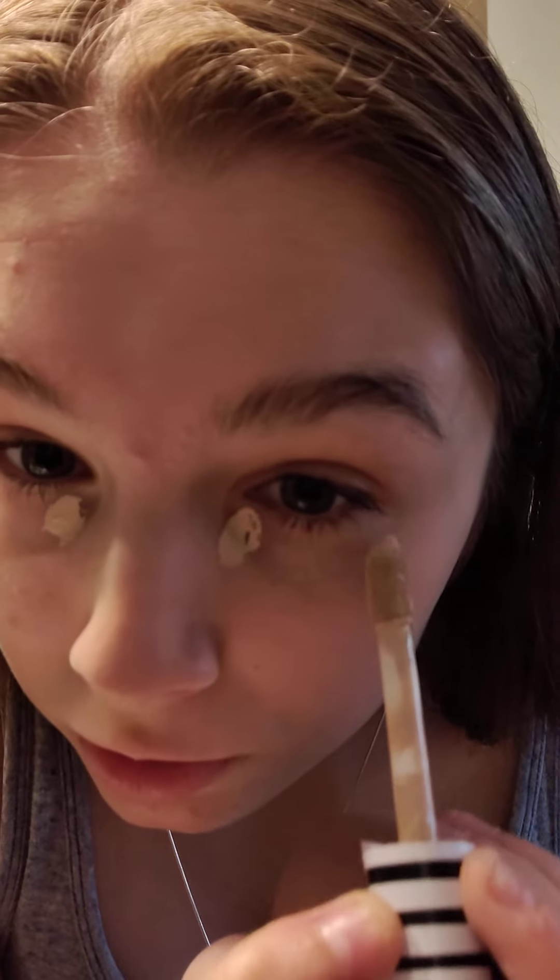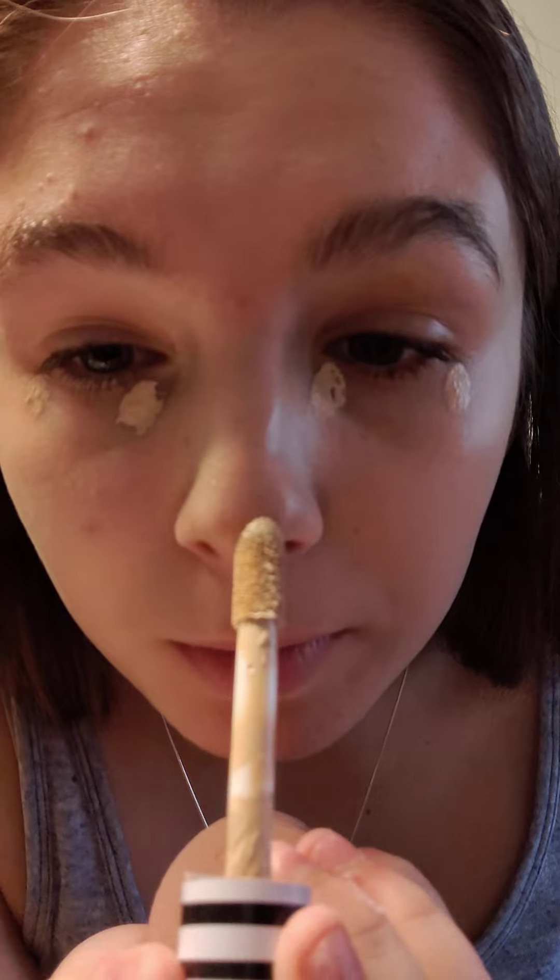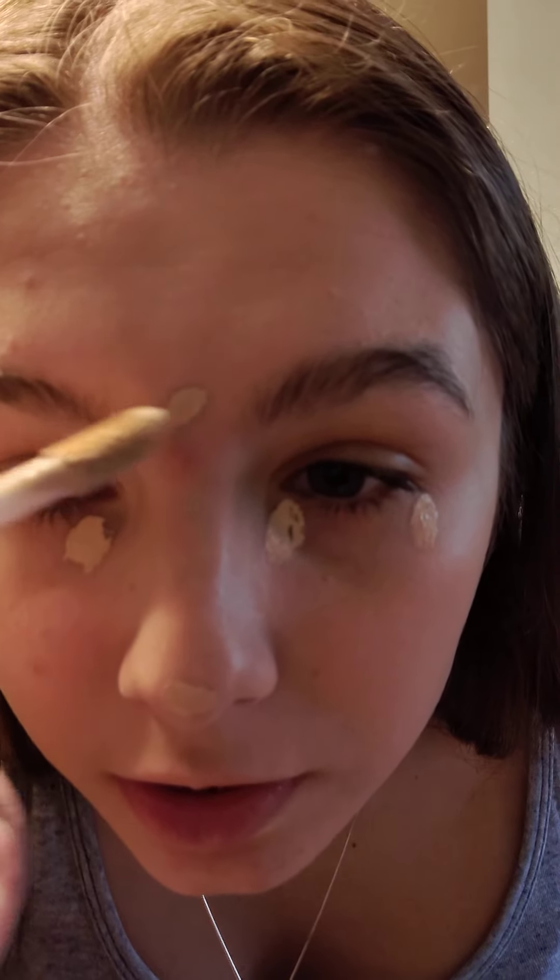I use a tiny bit and do some on my nose, and some on my forehead to hopefully cover that zit. Now I'm gonna blend this in and I'll be back.